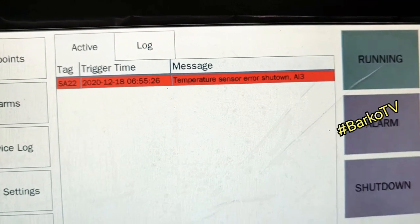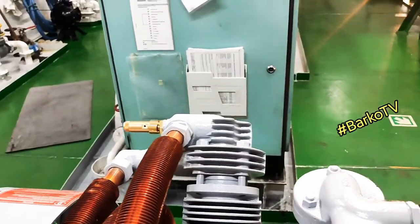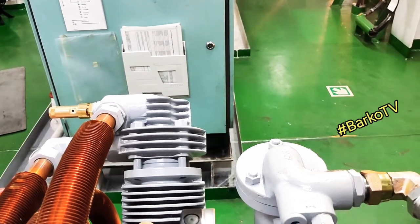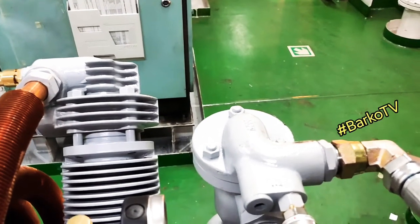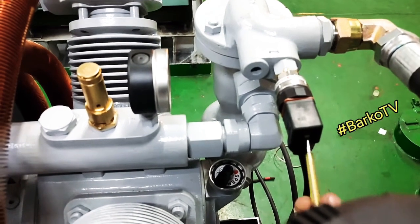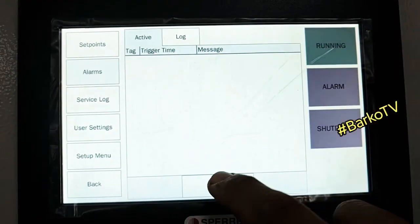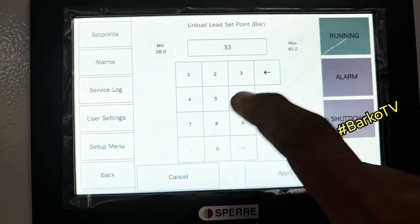It detects the temperature transmitter and it's shutting down. By the way, if you need to simulate this one you need a 4 to 20mA simulator so that you can simulate this temperature transmitter. But for now I only tested the shutdown. The shutdown alarm indicates temperature shutdown.